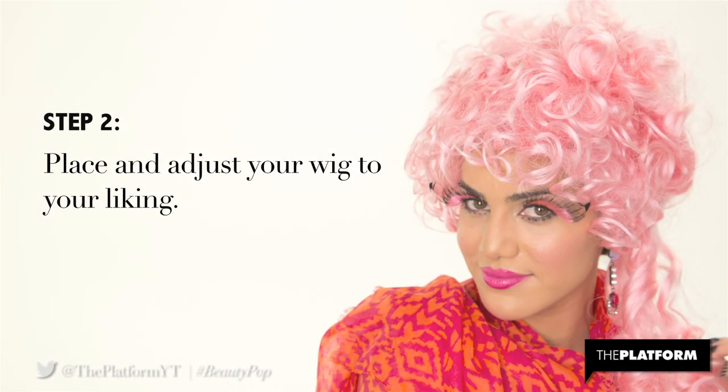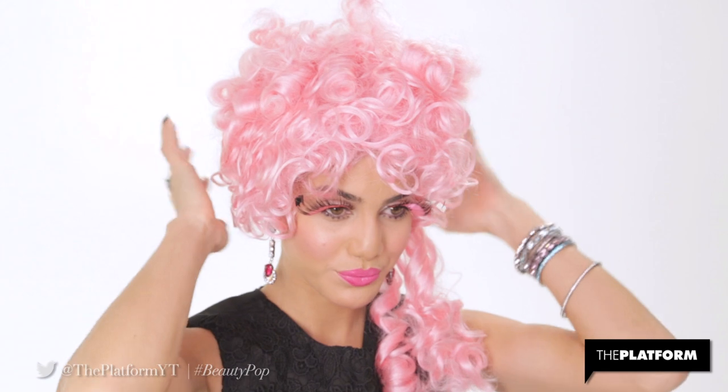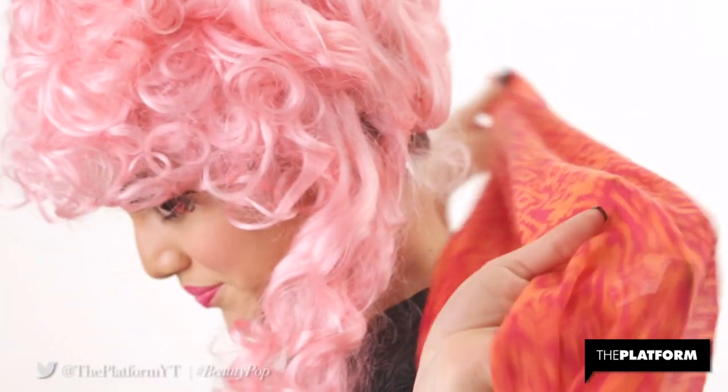Step 2. Place an adjuster wig to your liking. I'm wearing Secret Wishes Deluxe Wig in Sweet Marie for its vibrant color to complete my Catching Fire inspired look.